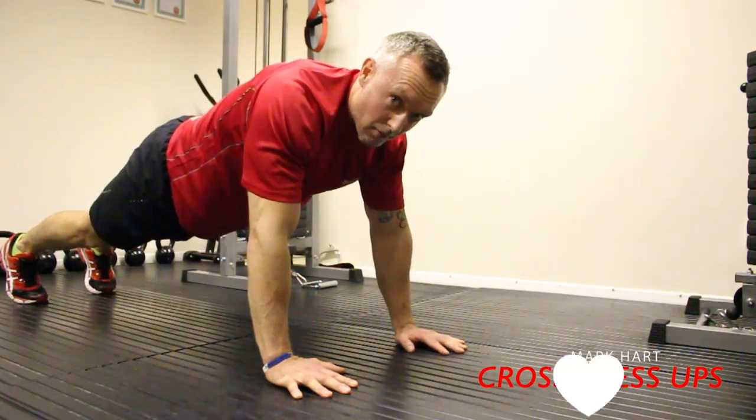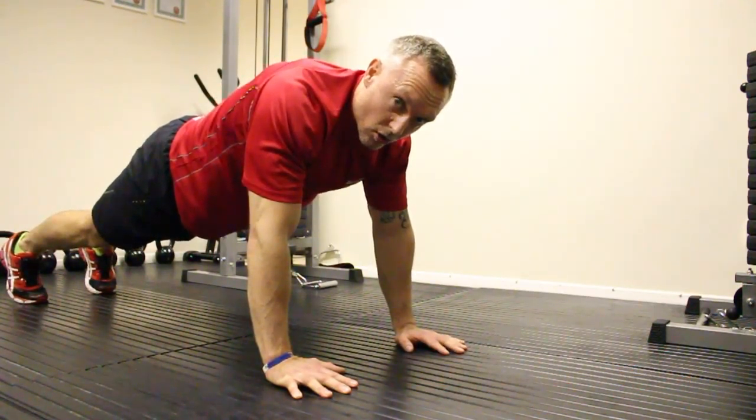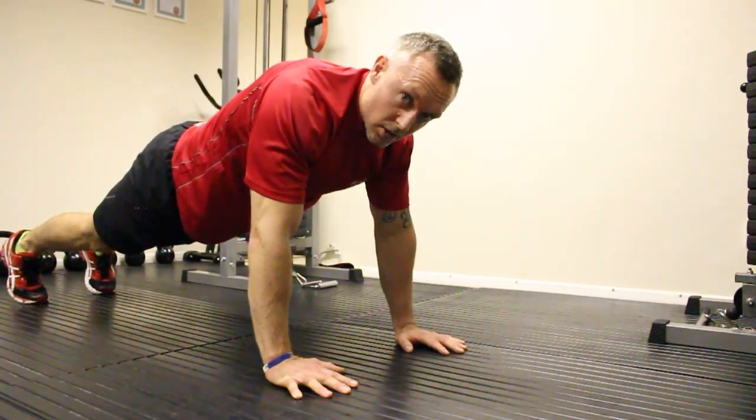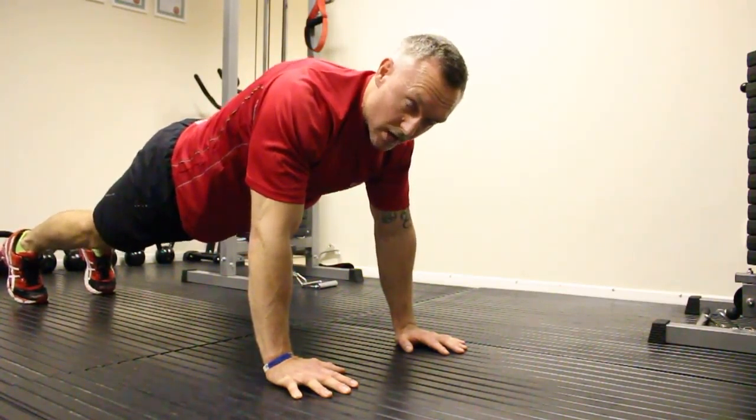Cross press ups — taking a press up and making it harder using a curl up. We're going to still work chest, triceps, and shoulders, but using the abs a lot more to keep that core strength.